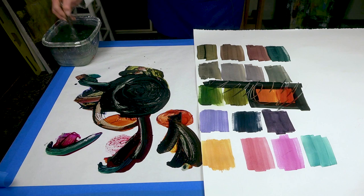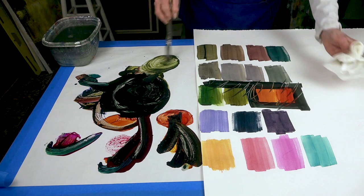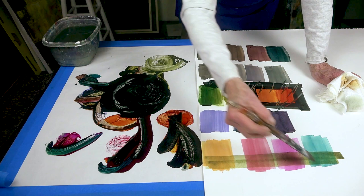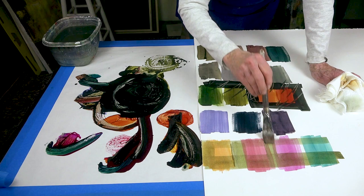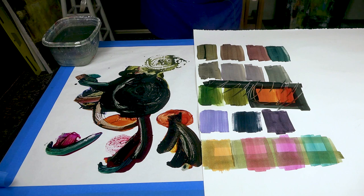Now let's just do one last thing before we quit. Let's take this thin transparent and do a wash over this. By doing a wash, I have made another value — another shade of each one of these. And that is what happens when you do layering. I think it's just fabulous to be able to do that.